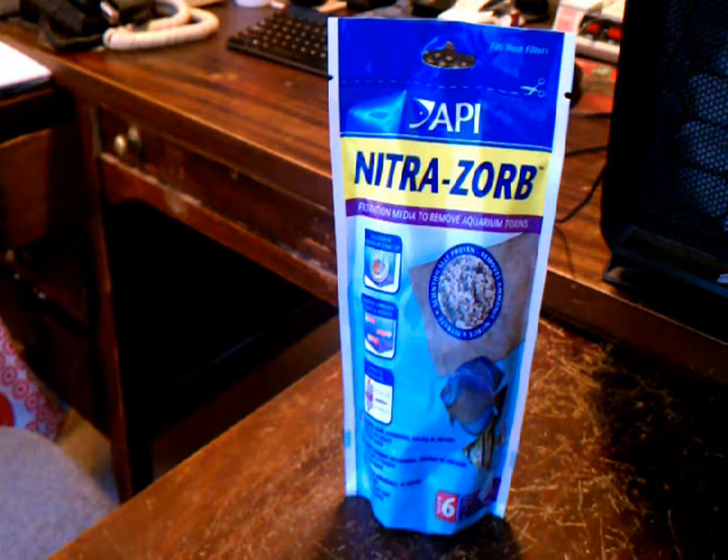Hello YouTube, this is going to be a review of API's NitroSorb, a nitrate removal media. I looked on YouTube to see if there were any other videos and really couldn't find anything that talks about how effective it is. I'm going to tell you about it, then test it out on my 55 gallon cycled tank which has really high nitrates — I think over 80. I've been trying to get the nitrates down with not much success; I did a whole bunch of water changes and it didn't seem to even make a dent.